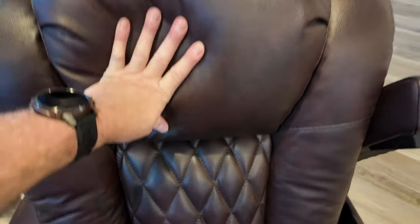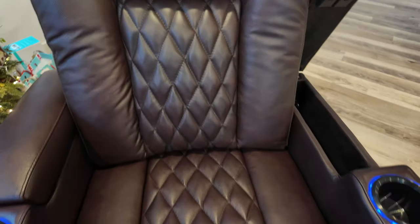This is a genuine leather chair. It is very nice, very comfortable. You can see it's got great padding to it, nice stitching and everything.